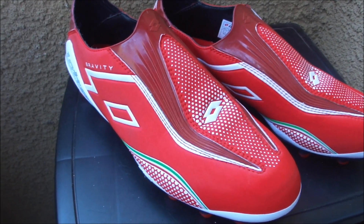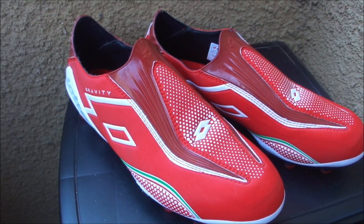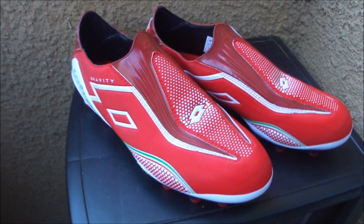They retail for $220 and I'm going to leave a link below where you can find out more details about the boot. That's it for this episode — make sure you guys subscribe, and if you have any questions about these boots or the laceless Lotto Zero Gravity, leave it in the comment section below and I'll try to get you an answer.